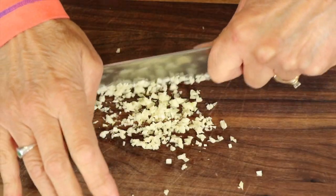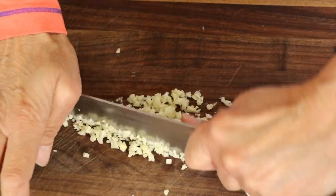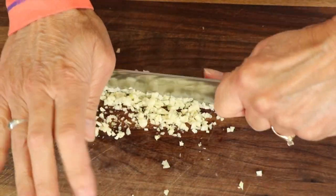So before we start cooking, we're going to want to slice up some fresh garlic and then chop it up really fine so there are no large chunks.